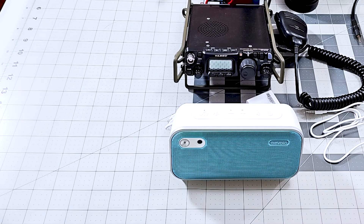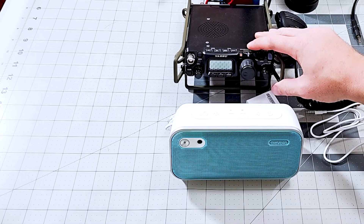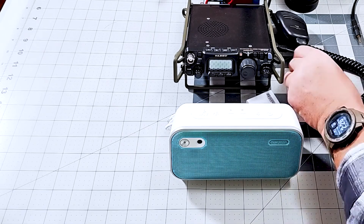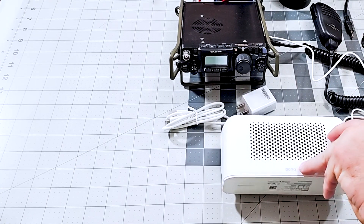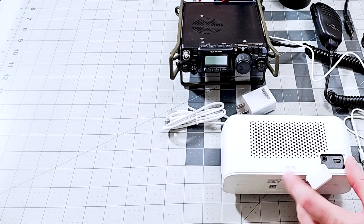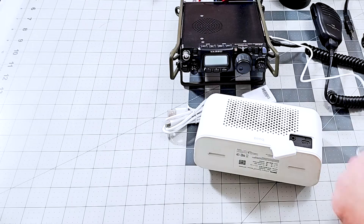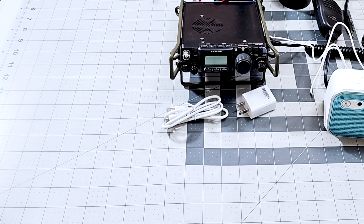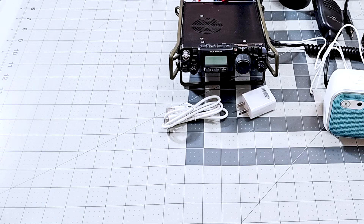Let's go ahead and get this hooked up to my FT-818, which does not have any kind of digital noise filtering whatsoever — so this is a perfect test. I'm going to use the 3.5mm cord to plug it right into the headphone jack. The charging port and 3.5mm jack are located behind a little white panel on the back — just flip it off and plug right in. First, let's find a couple of stations and hear how it sounds just coming out of the radio.